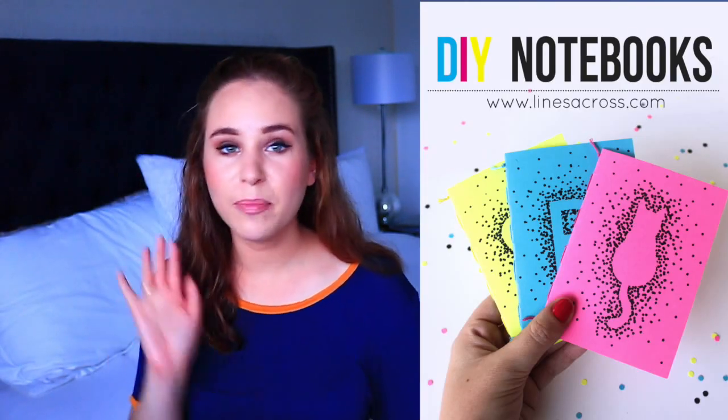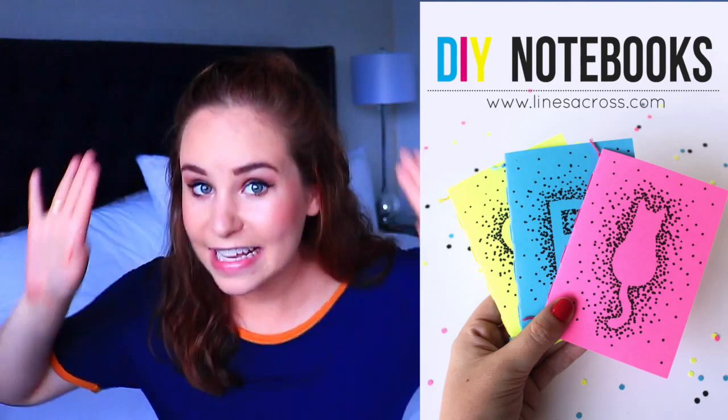Dotted silhouette notebook. All you have to do is take whatever kind of shape or initial you want, put it in the center, and then make a bunch of dots with Sharpies. That sounds fun to me.